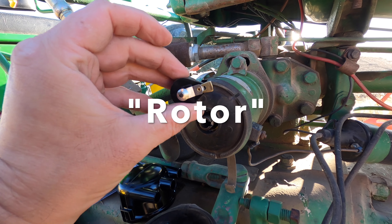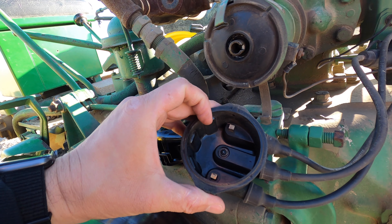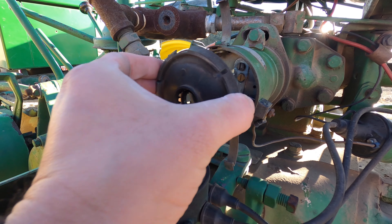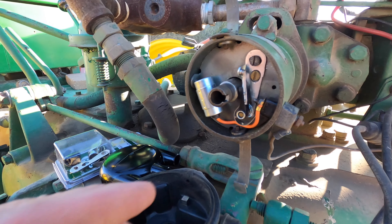I'm going to replace this little end piece — this is what rotates around in there and hits the contacts in the distributor cap, sending electrical charge through each of the spark plug wires to the spark plug. While we're in here, we're going to take this little cap off — honestly everything in here looks pretty decent to me.